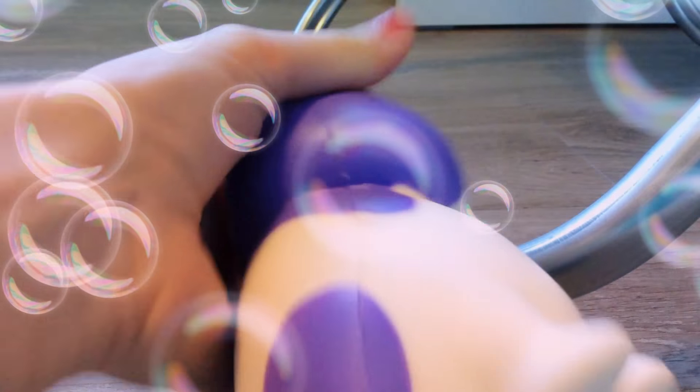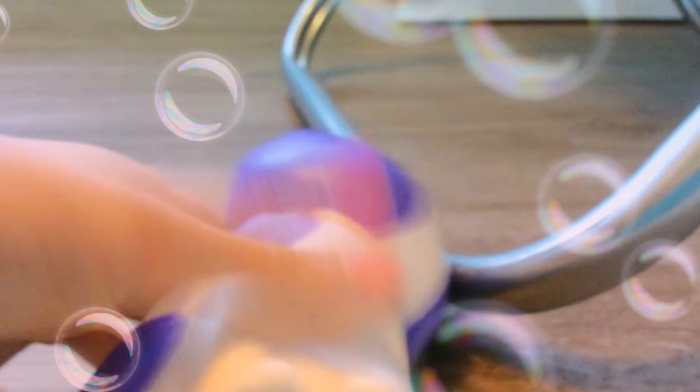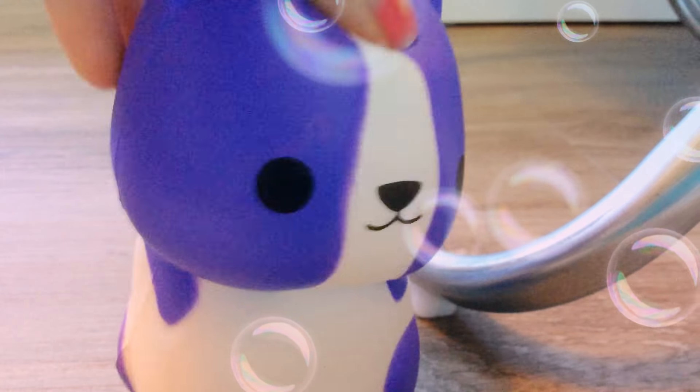Oh my goodness, it's so cute! So soft. This almost does not feel like a squishy — the texture almost doesn't even feel like a squishy.